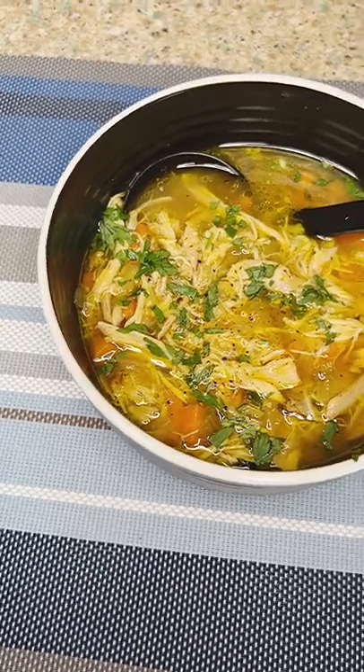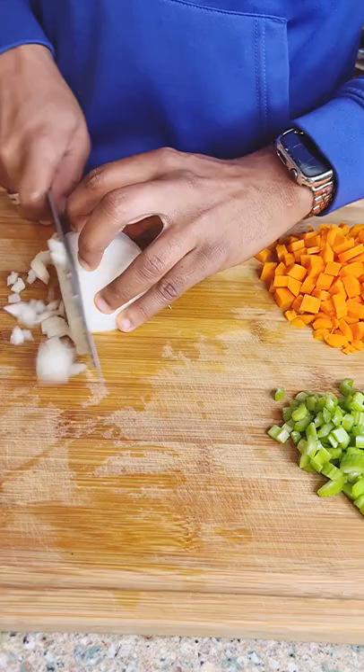If you're sick as a dog, let me bring you back to life with my roasted chicken soup. A sharp knife is mandatory. We're going to start with a standard mirepoix, garlic, ginger, as well as a bouquet garni of thyme and parsley.